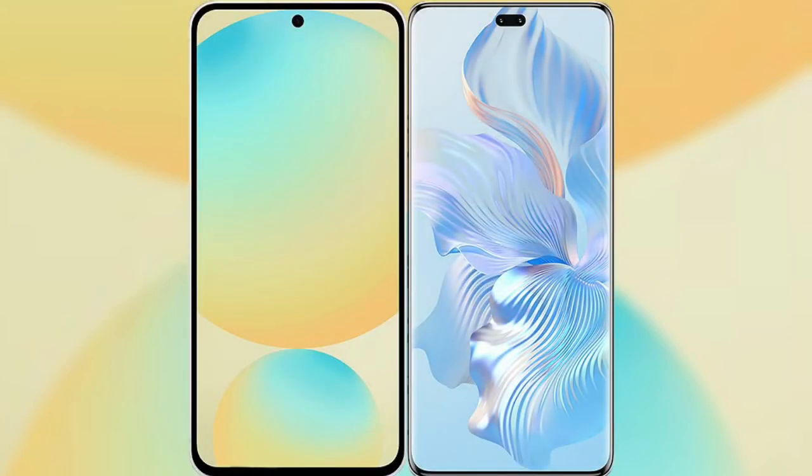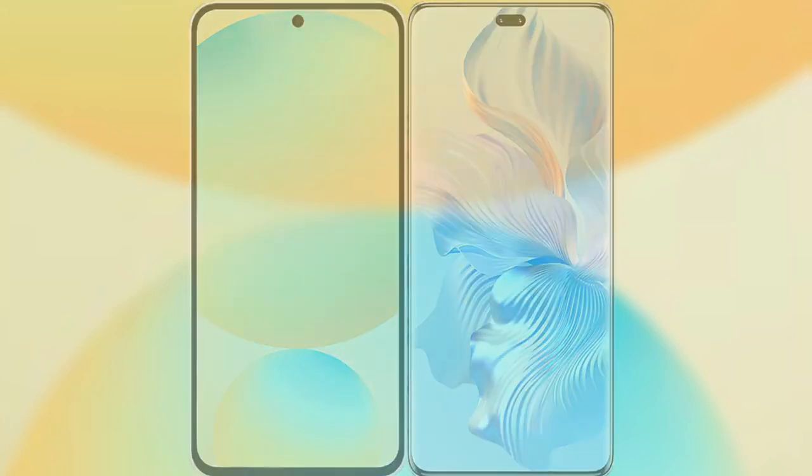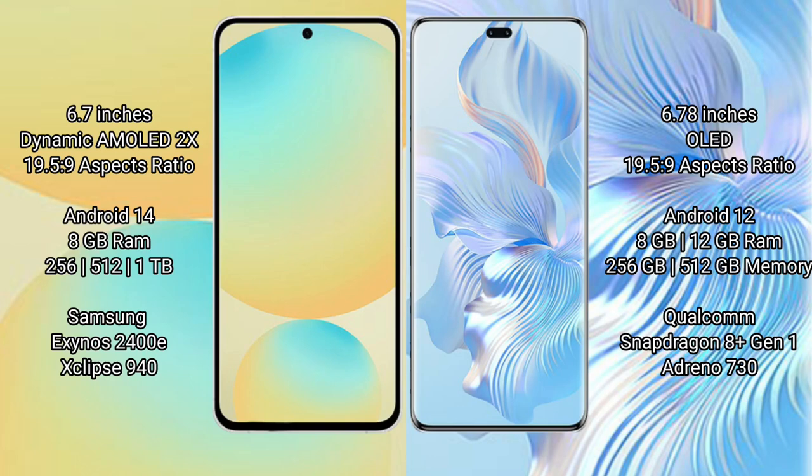I will compare the new Samsung Galaxy S24 FE with Honor 80 Pro. Samsung Galaxy S24 FE features a 6.7-inch Dynamic AMOLED display with a 19.5:9 aspect ratio. Honor 80 Pro features a 6.78-inch OLED display with a 19.5:9 aspect ratio.